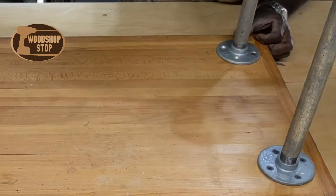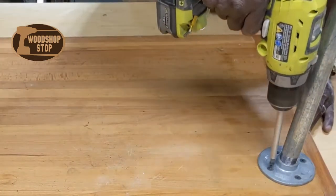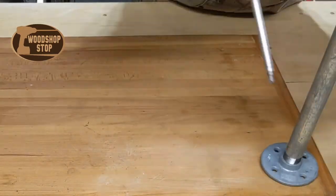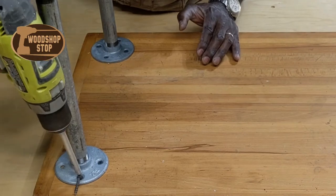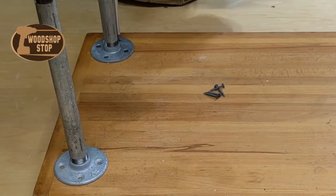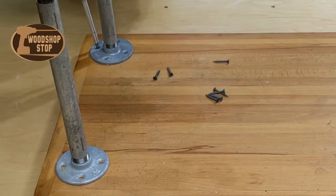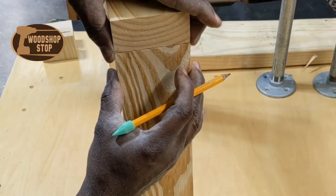Here's the coffee table the way I received it. I'm removing the pipe legs right now — they were just held in with four screws. This might have been pretty stylish and modern several years ago, but I don't think it's carrying enough decor weight these days.